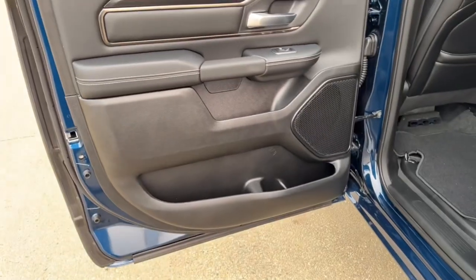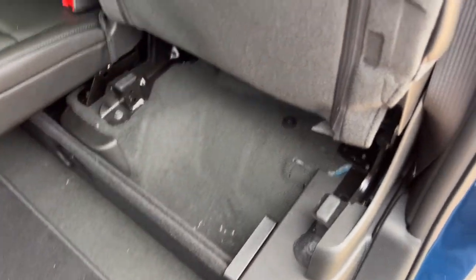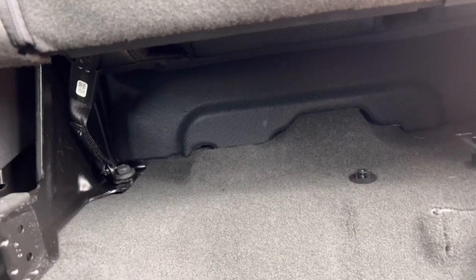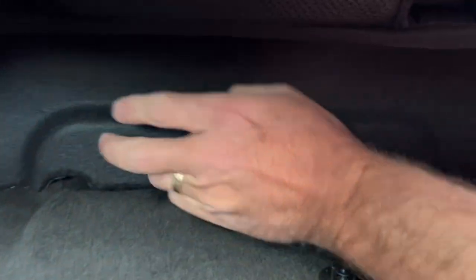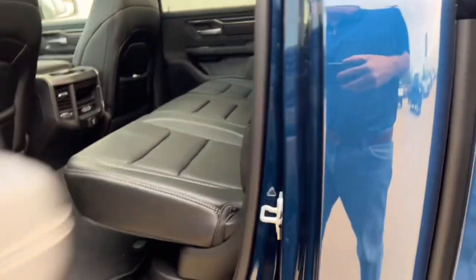On the passenger side rear door, there are more tow hooks underneath and another storage bin. The rear seat also lifts up and there's quite a bit of storage underneath — it goes all the way back to the rear of the cab. Behind the felt panel in there is the rear battery pack for the E-Torque system.